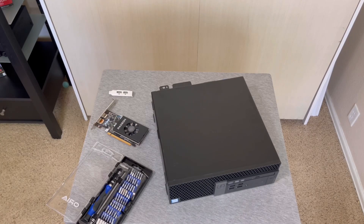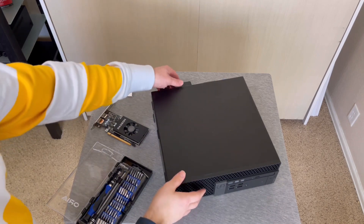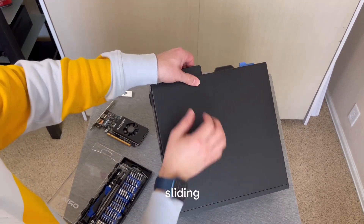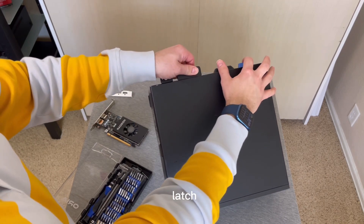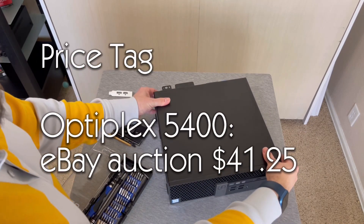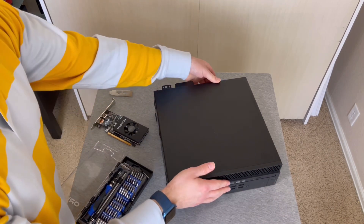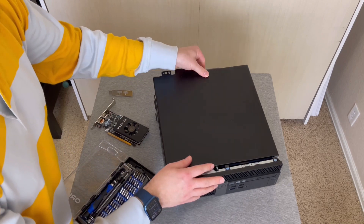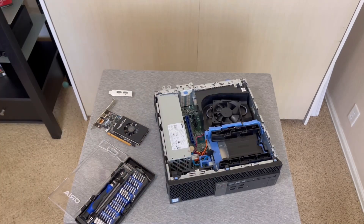Let's get the top off and see what we have inside. With this 5040, the way to take off the cover is you have this sliding latch. Slide it over until it clicks, and now you can just slide this back by holding on to this handle, and it comes right off. It's gotten more and more elegant over time.